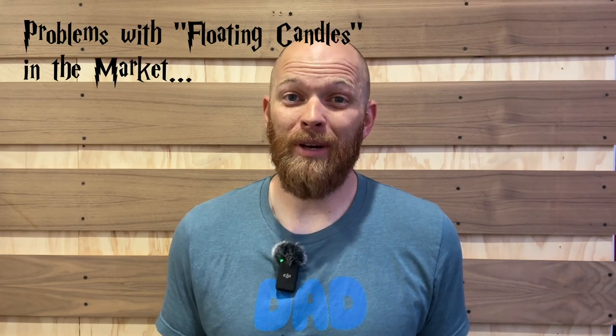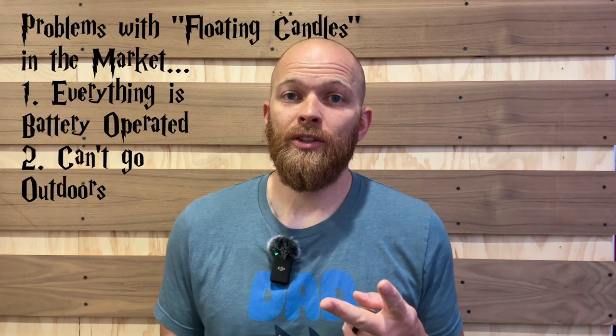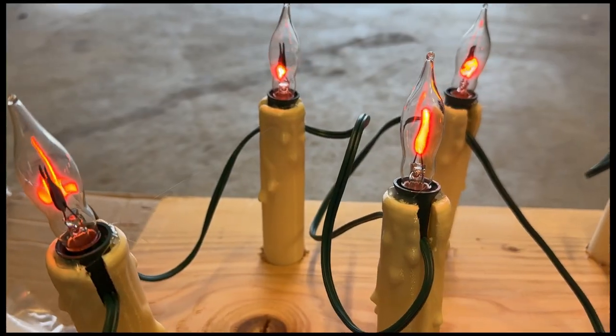I really wanted to do these floating candles last year but there were a few problems. One, everything on the market was battery-operated and I knew I was going to want to hang these up for the whole month of October and didn't want to be changing batteries all month long. Two, I wanted these to be able to go outside, exposed to rain. Then a couple weeks ago I finally saw the light bulbs that would make these candles work — I've posted a link in the description below.